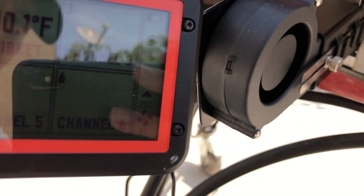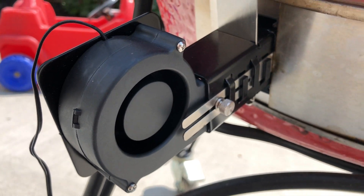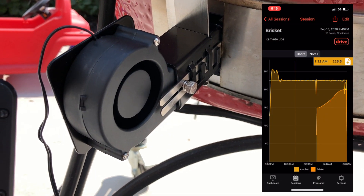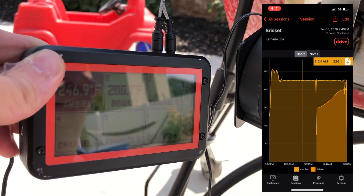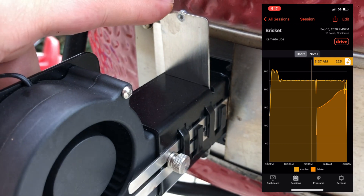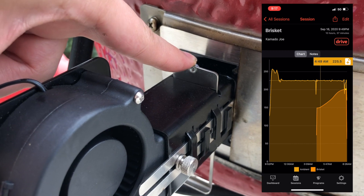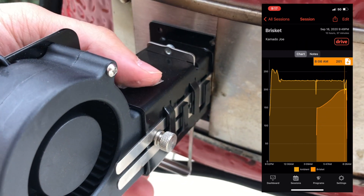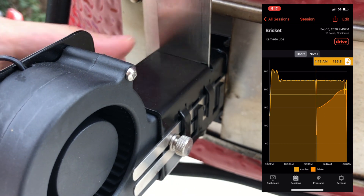The Fireboard 2 Drive also performs great when using the Drive Blower to control the temps of your cook. We used this on our Kamado Joe to cook an overnight brisket. Kamado Joes are great for getting temperatures locked in anyway, but look at how well the Fireboard 2 kept the Kamado Joe locked in around 225 degrees all night long without us even touching or looking at it.